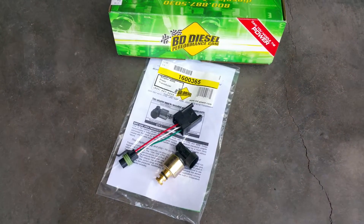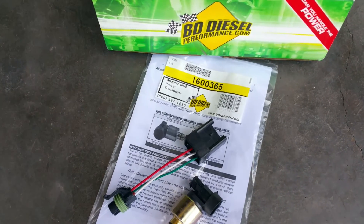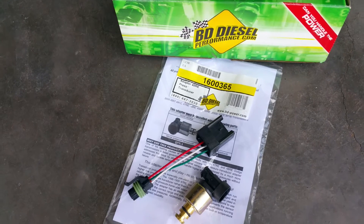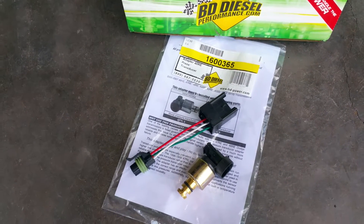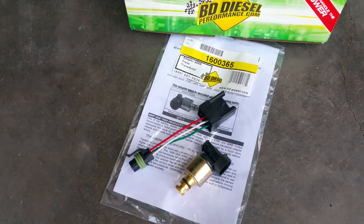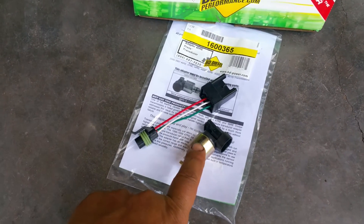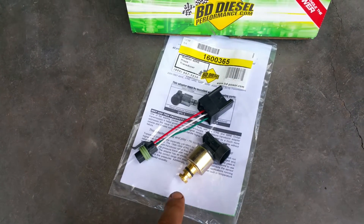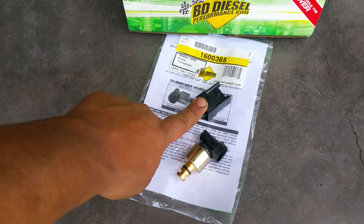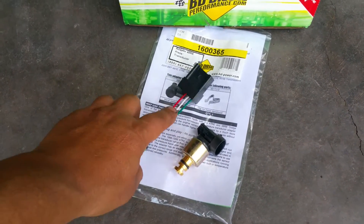Hey guys, welcome back — this is Fabian with Toxic Diesel. What we have here is a BD pressure transducer upgrade kit. BD released this for all you Dodge guys, especially those with the 47RE or 48RE. A lot of times what happens is too much pressure gets into the sensor and blows up the internals, so BD has come up with a solution that reduces the pressure inside using this option right here.